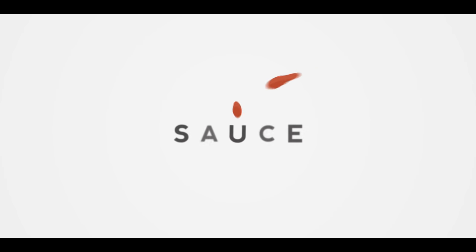Hey everybody, I'm Chef Tom with ATBBQ.com and this is Pork Tenderloin Pineapple Bowls. Today we're bringing you a recipe that combines pork and pineapple, which is a pretty fantastic combination. This one kind of rides the line between American and Asian style barbecue. So let's get started by prepping up our pineapple and pork tenderloin.